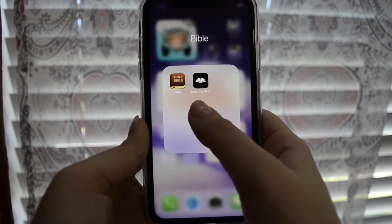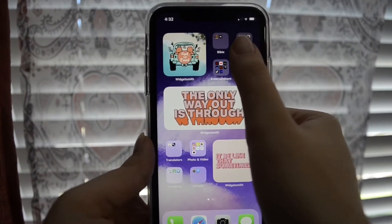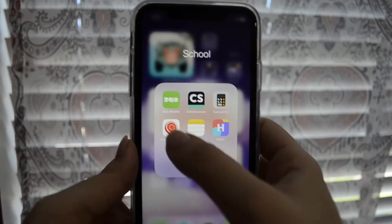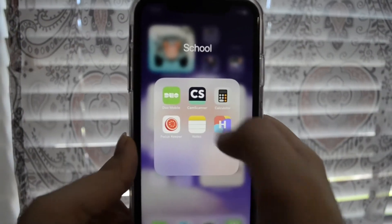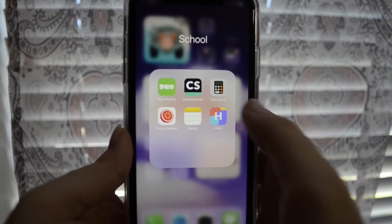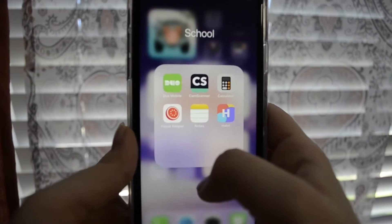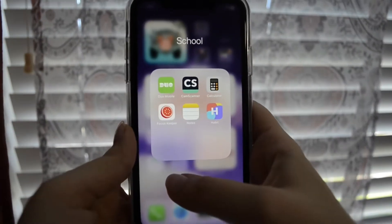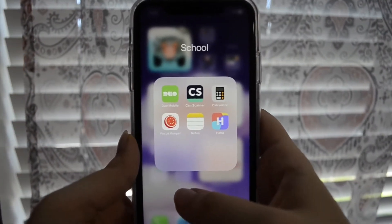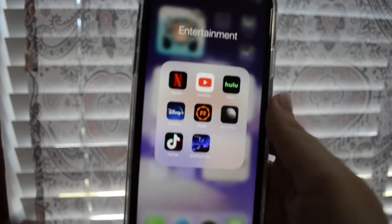My school folder has the Duo app for double authentication, CamScanner to scan my exams, a calculator, Focus Keeper which is a Pomodoro timer that helps you keep time in increments of 25 minutes with five-minute breaks, Notes, and Habit — an app that helps you track your different habits so you stay consistent.